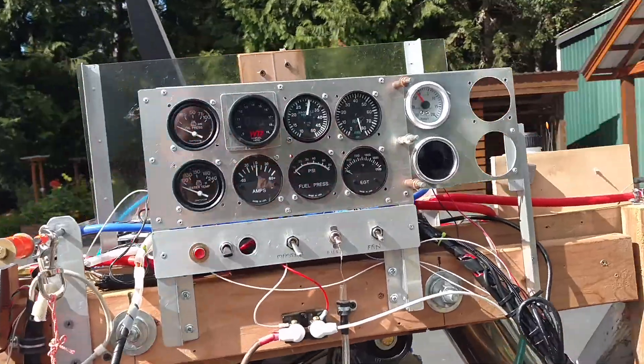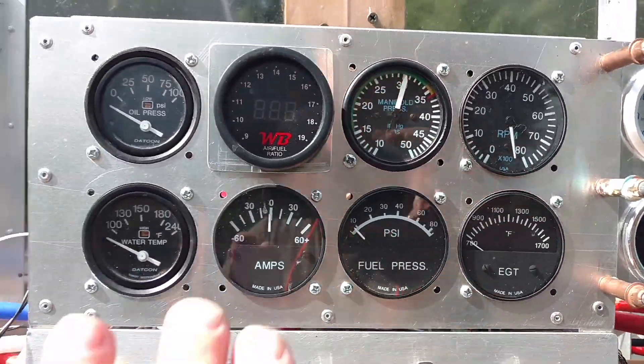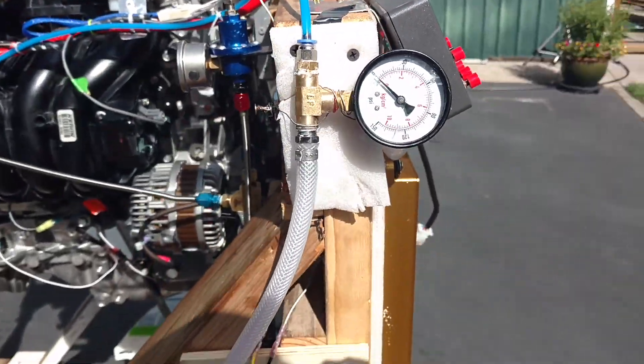On this setup, I will have gauges here that you can see — manifold, RPM, wide band, mixture meter. Let me turn it on. And again, this video is about the meth injection.